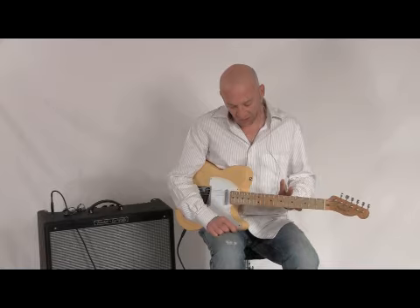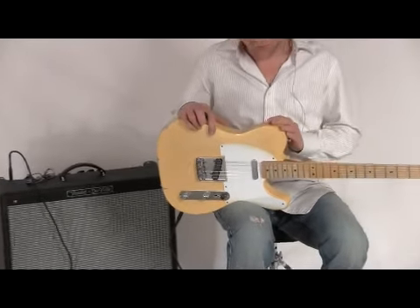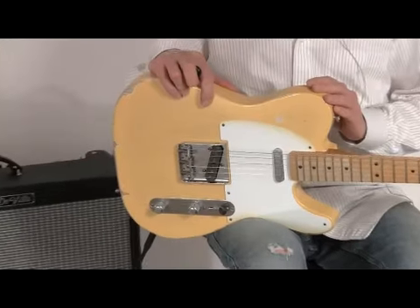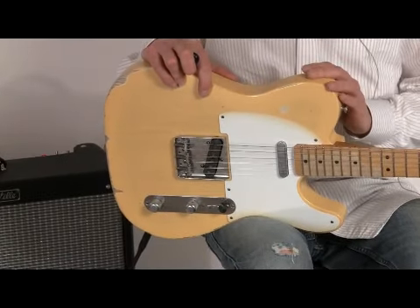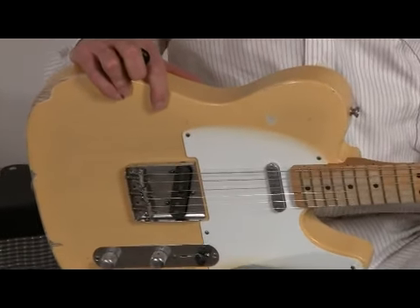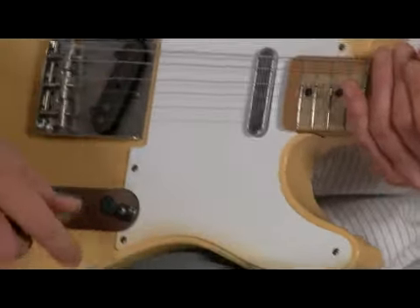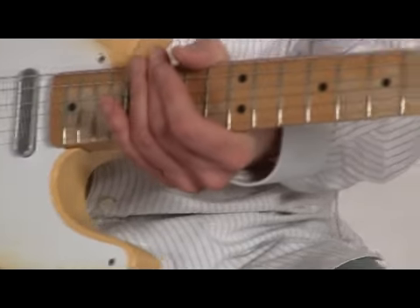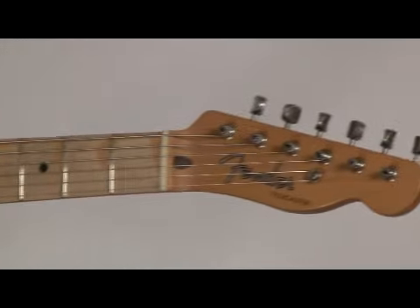This particular Road Worn is the Road Worn 50s Telecaster. It comes in two configurations. One is this color, which is made of swamp ash wood — it's a butterscotch blonde. They also have a brown sunburst one, which is an alder body that provides more of a warmer type of midrange. The swamp ash has a more pronounced bass and treble with a little bit of a scooped-out midrange.